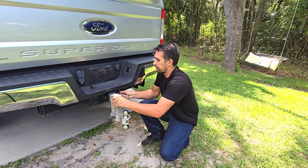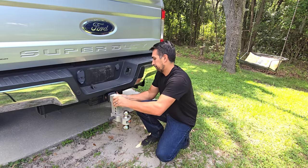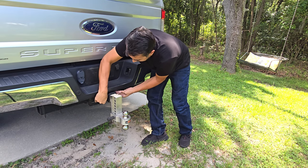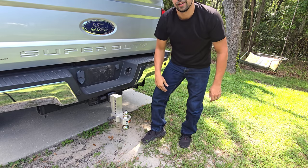Let me put this back to my original spot. Install the locking pin, and now you're good to go.